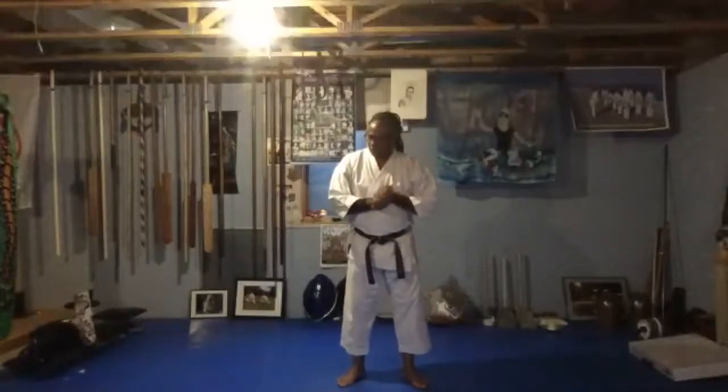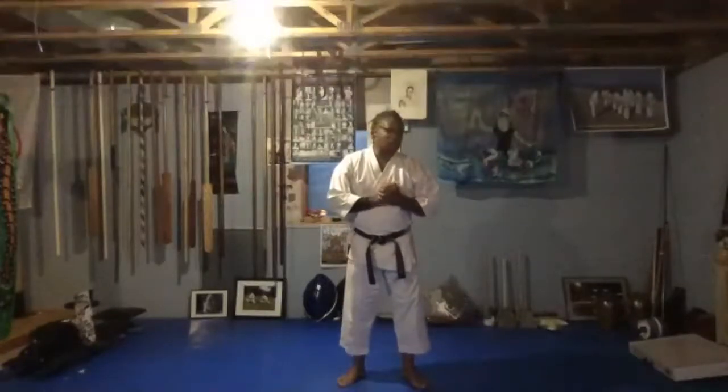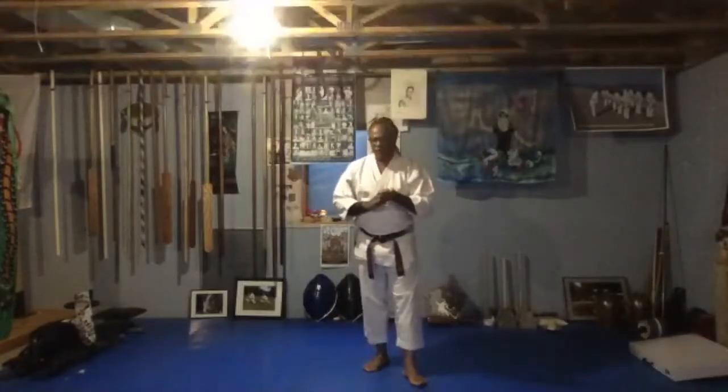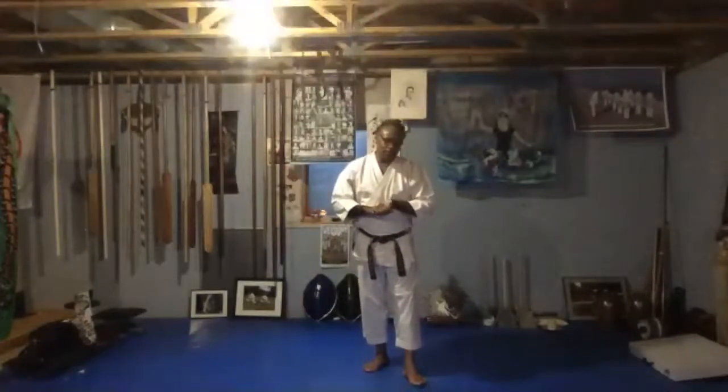My name is Jerry Holt. I'm a photographer at the Star Tribune in Minneapolis, and that's how I kind of hooked in with this group. I've been studying Okinawa and karate for 45 years now, and I live here in the Twin Cities of Minneapolis, St. Paul.